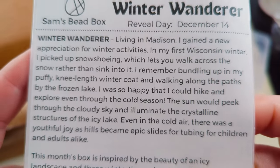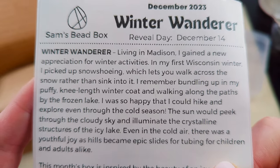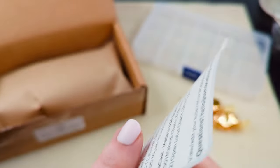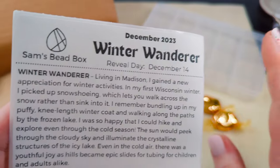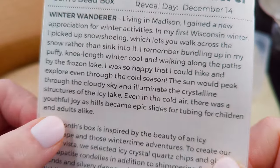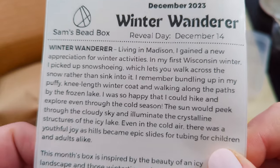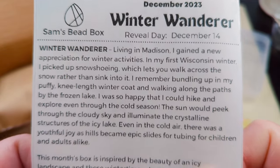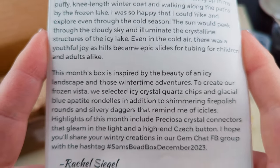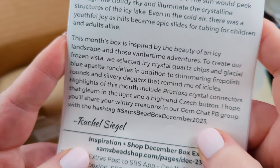All right, so here we go. The card reads: 'Living in Madison, I gained a new appreciation for winter's activities. It's my first Wisconsin winter — I picked up snowshoeing, I'll walk around the snow rather than sink into it.' That is so cool. I have a lot of family from the South Dakota area, so there are pictures my grandma and great-grandma had painted of winter wonderlands from the Midwest. 'Bundling up in a puffy winter coat and walking along the paths by the frozen lake. Happy I could hike and explore through the cold season. The sun would peek through the cloudy sky and illuminate crystalline structures in the icy lake.' This box is inspired by the beauty of an icy landscape — ice crystal quartz chips, glacial blue apatite, shimmering fire polished rounds, and silvery daggers. This is going to be a fantastic box.